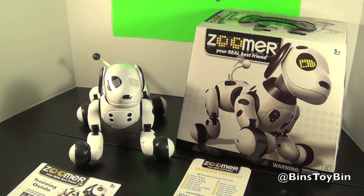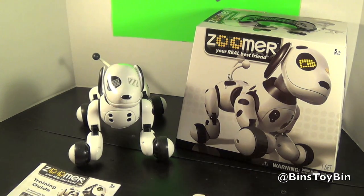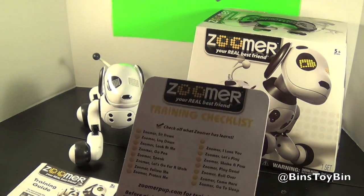He is the new robotic interactive dog. We've seen him at Walmart and Toys R Us — he goes for about $100. He's very easy to get out of the package. He was just in there with a couple of those papery twisty ties, so he comes right out.